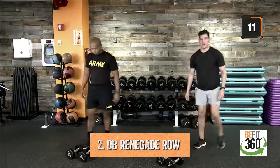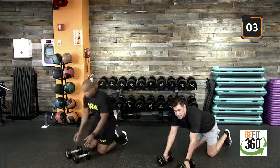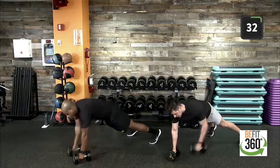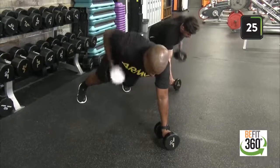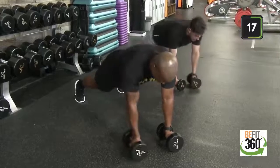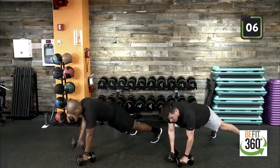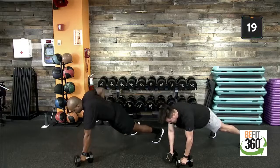Setting ourselves up into our renegade row. Dumbbells right under chest level for the most support. 40 on the clock — pulling towards our hip, towards our pocket. Try to keep that nice stabilization, hips square to the floor — facing the floor at all times. Remember that foot placement, at least shoulder width apart. Full body here — core contracted, legs contracted, lats are feeling the burn, shoulders working. Last two, last one — time. Good job.